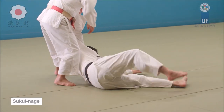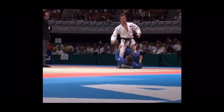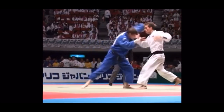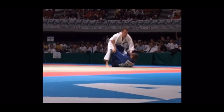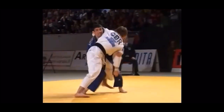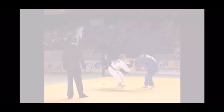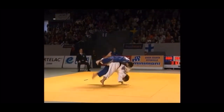With leg grabs you also see beautiful counters like this one. This is Craig Fallon — as he goes for an upper body grip and a leg grip, he transforms it into one of the most beautiful uchimata. Here is another example: positioning the leg and reaping the thigh from the inside while hooking the arm — that's uchimata makikomi.